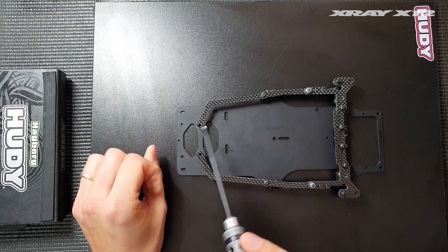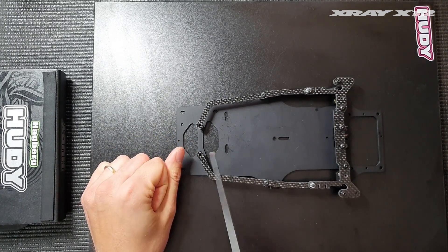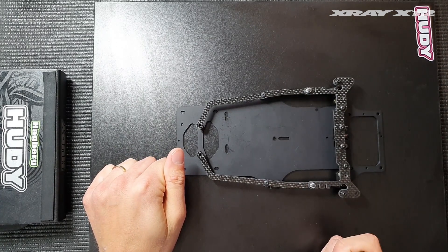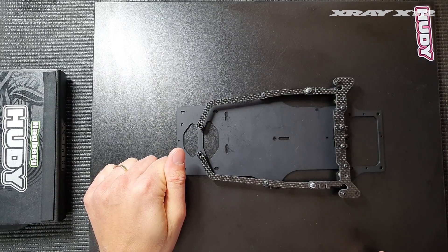These are very easy to use — you can quickly change the flex of the car by just removing screws, and it's a really nice tuning option for racing everywhere.